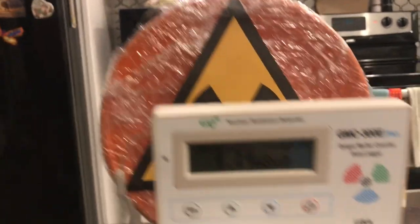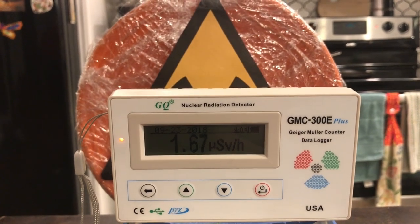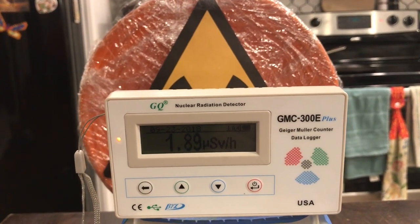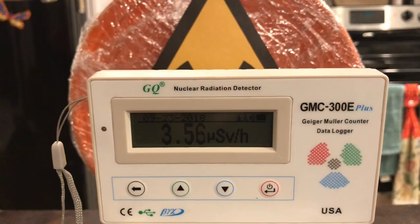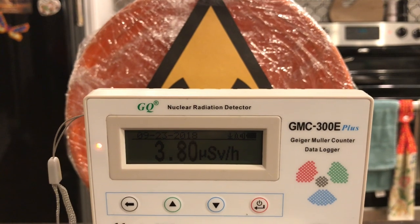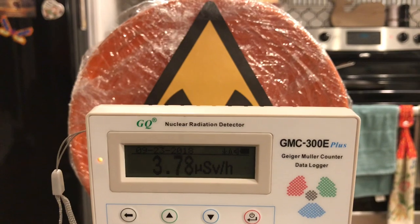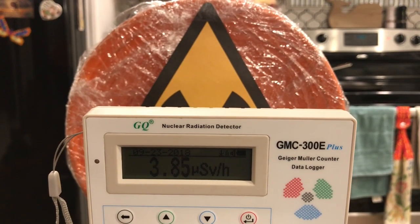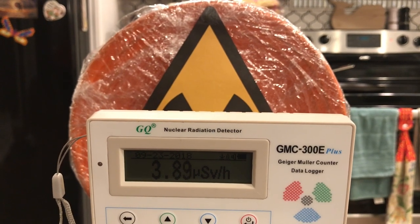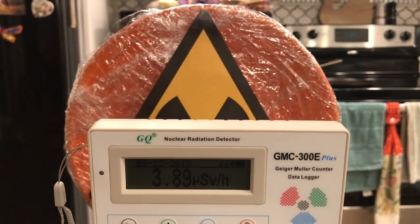Here we are about 6 inches away and you can see the radiation has increased quite a bit. At 6 inches away we're at 3.6 microsieverts per hour, actually increasing — possibly up to 4. But 6 inches of distance still shrank the radiation amount from over 17 microsieverts per hour down to 3.8, so even a small amount of distance does drastically reduce the amount of radiation exposure.